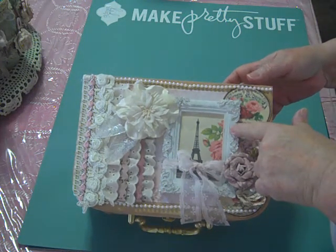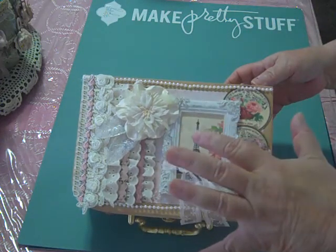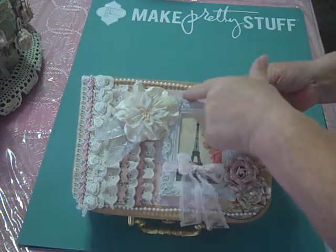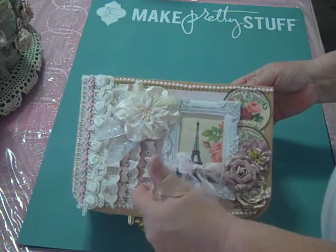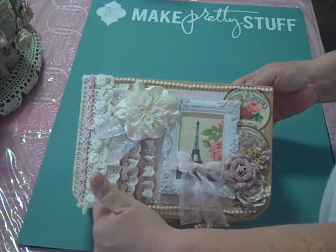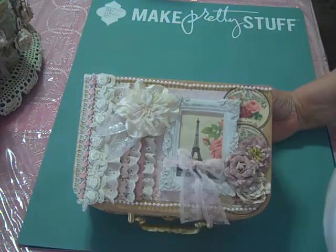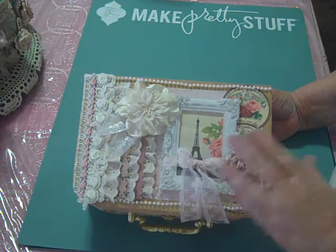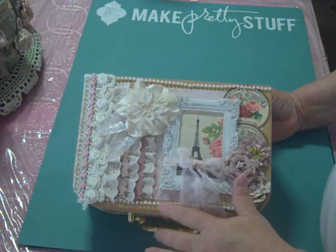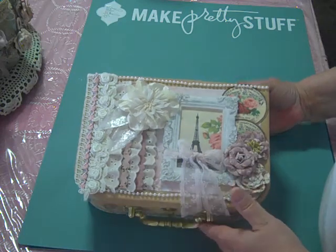This is a resin frame that we got in a previous kit. I love combining different kits. This is paper back behind here, and also in between these pieces of lace are papers from the July kit. And then some Prima flowers and just some pearls that I had in my stash.